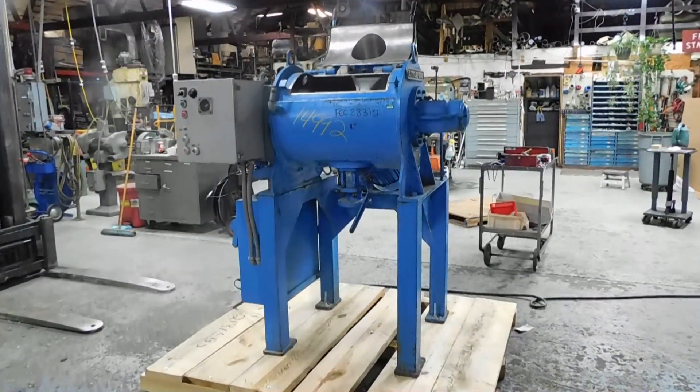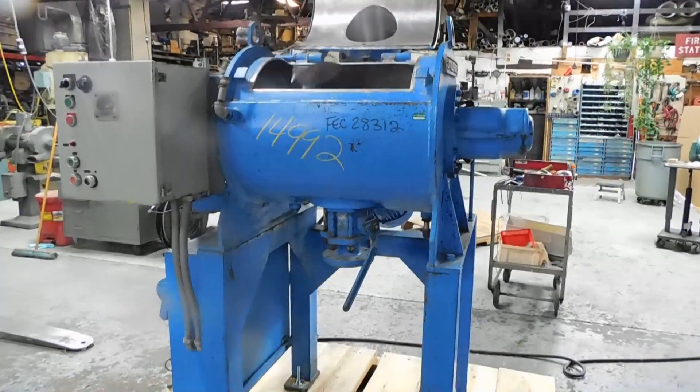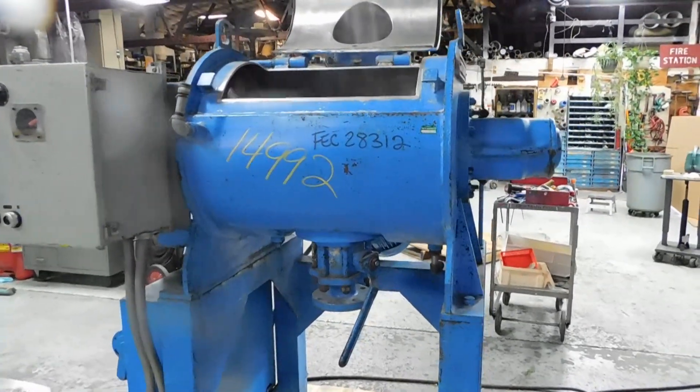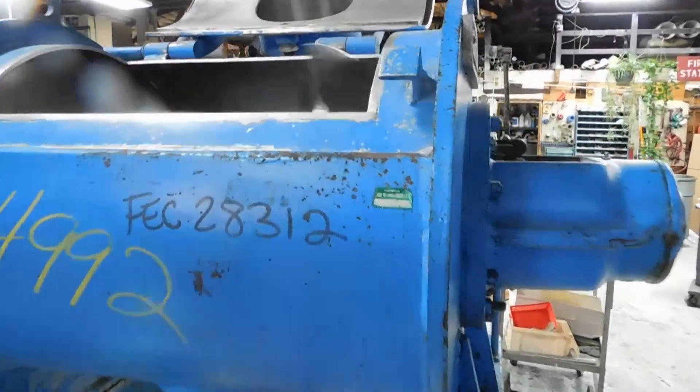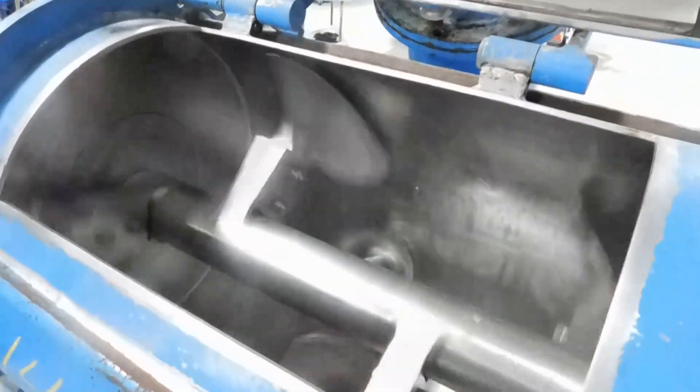Hi everybody, welcome again to Champion Trading. What we're showing you today is the Littleford plow type mixer, the FM 130d model. Give you a look in here — this is a plow type mixer.